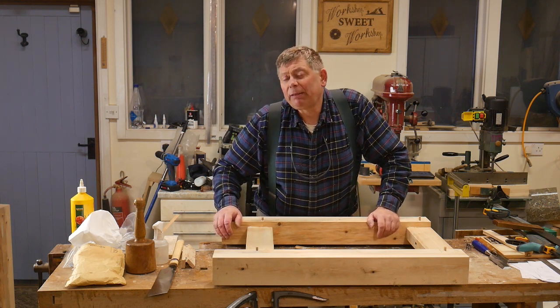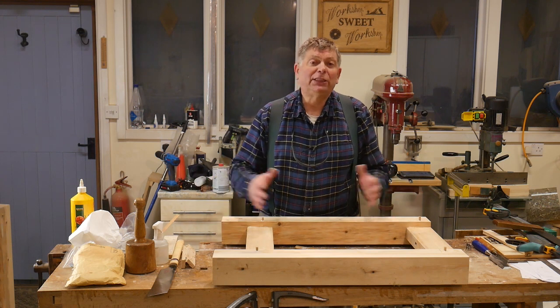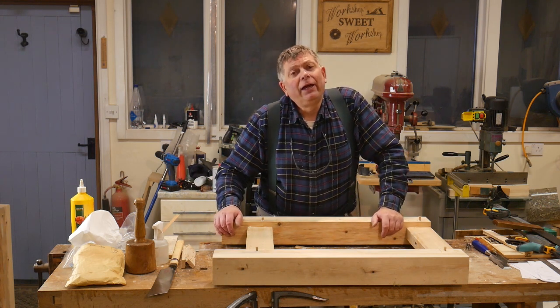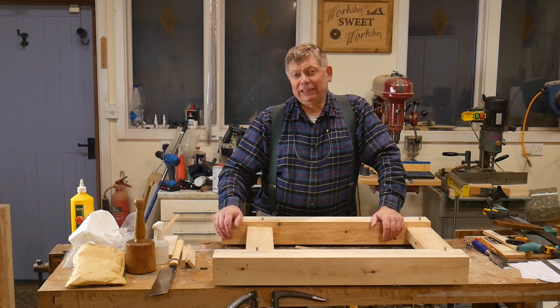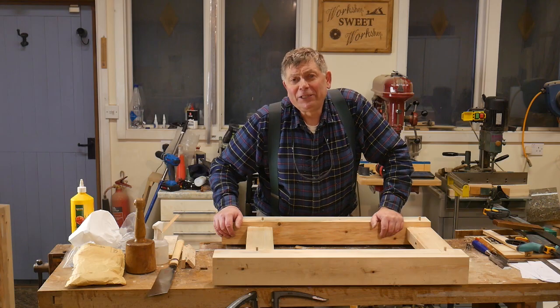Next time I shall be making the rails — the stretchers that go between them. Until then, thank you for watching and enjoy your workshop. Cheerio.